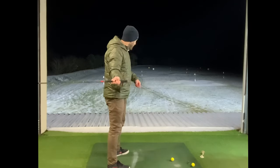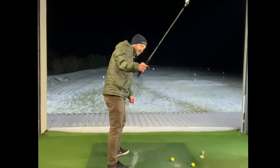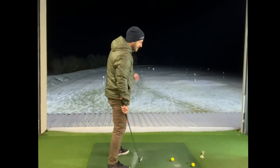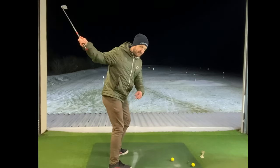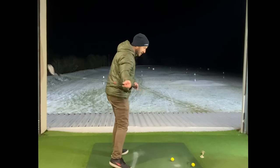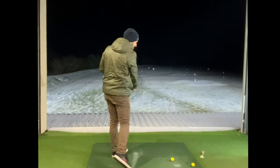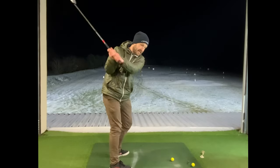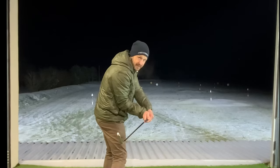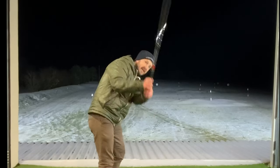If we have the shaft very steep, we're not going to throw that golf club very far, are we? So if we get that feeling — the lower body really opening and throwing the golf club towards the target — we automatically get into that lovely shallow shaft position.